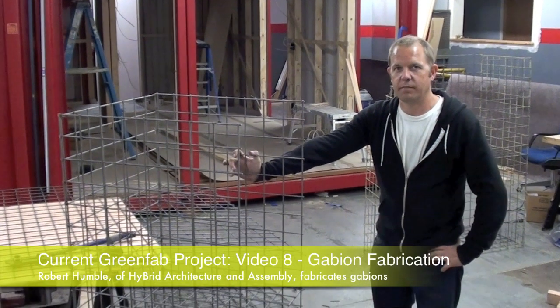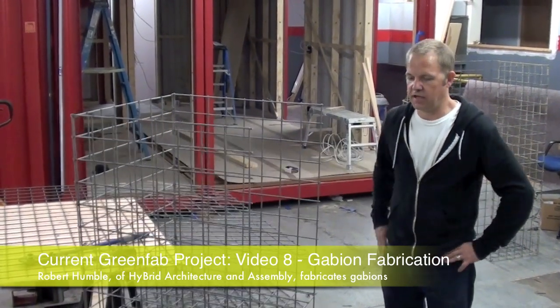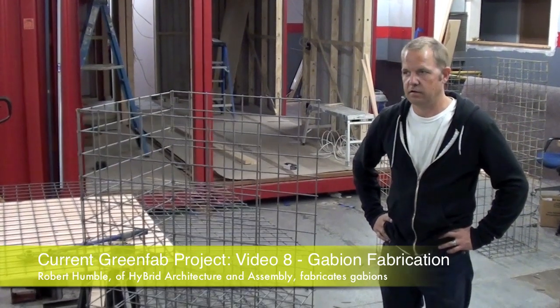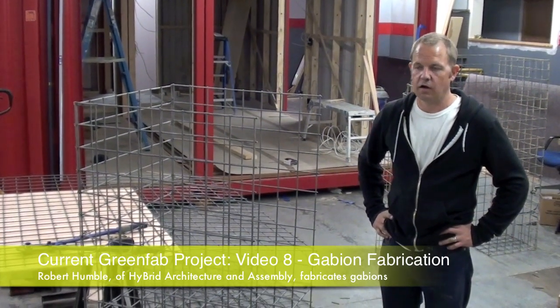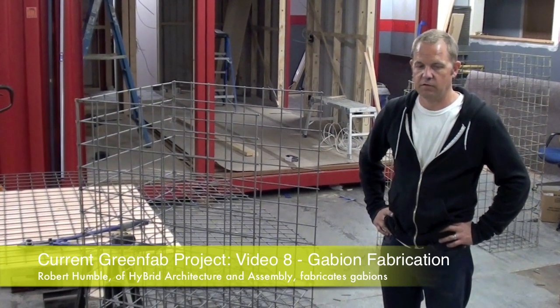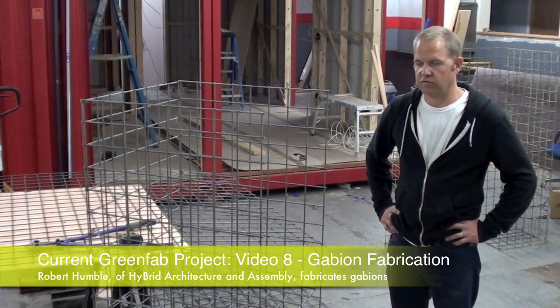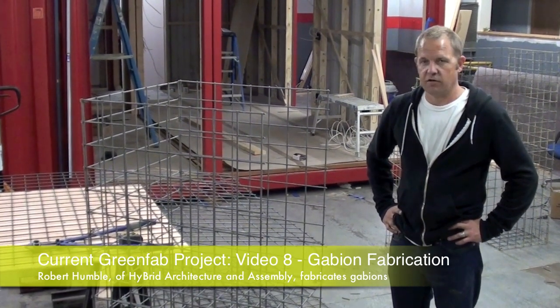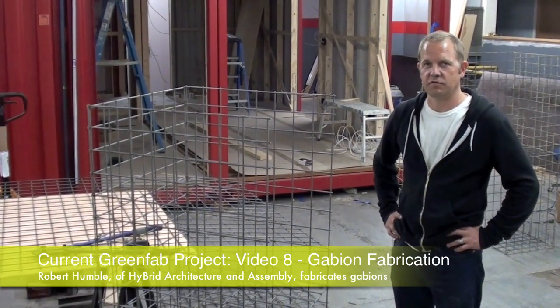We're here in the hybrid shop building some gabion walls. You can buy these gabion cages prefabricated, but they generally come in just a couple different sizes. In our case, because the topography was rolling and sloping, we got into custom applications, so it's more cost-effective and efficient for us to just build our own walls. We're going to walk through the process step by step and show you how it's done.